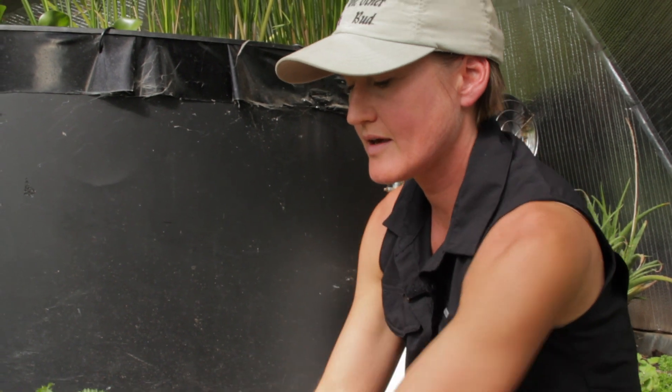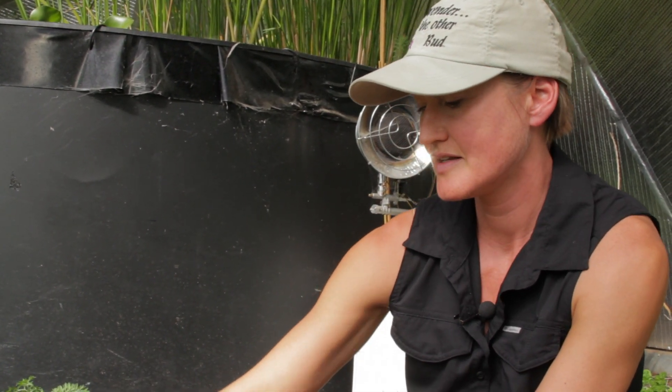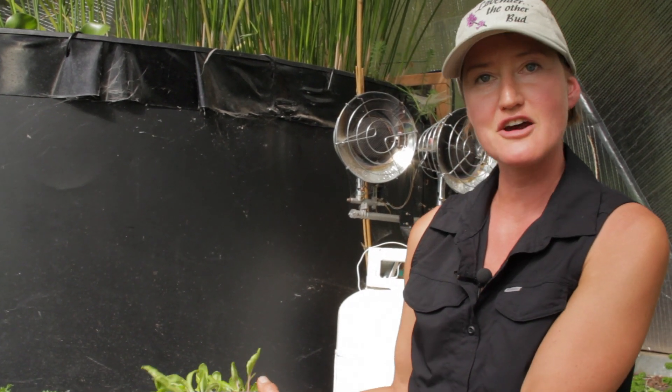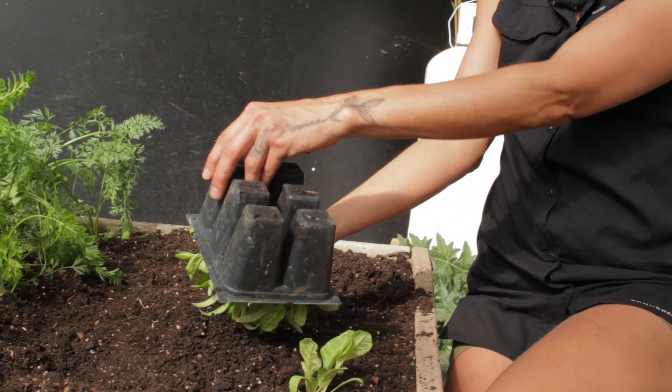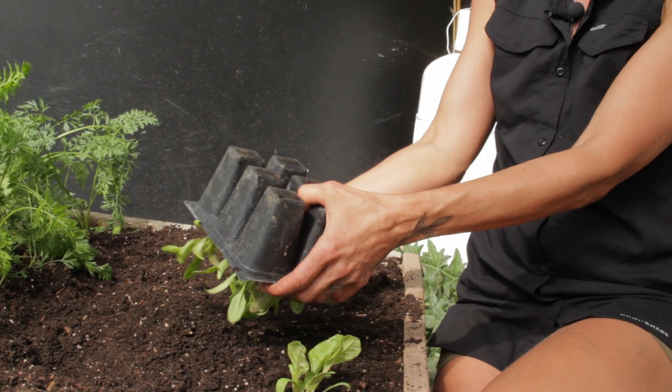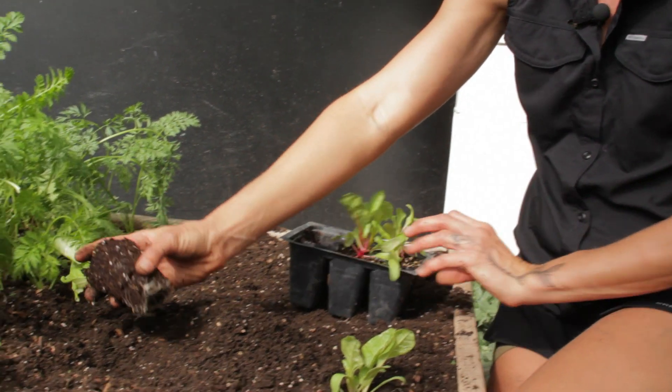Depending on your plant and how big it's going to get, you want to make sure you have enough spacing. We're going to give about seven inches or so because it's chard — it'll be tight. And do it again close to the ground, press on the bottom of the container with a slight gentle press, and then it should pop right out assuming it's not root bound.